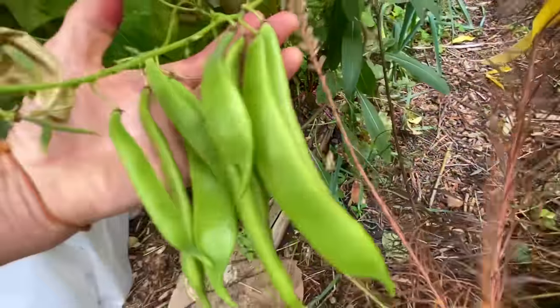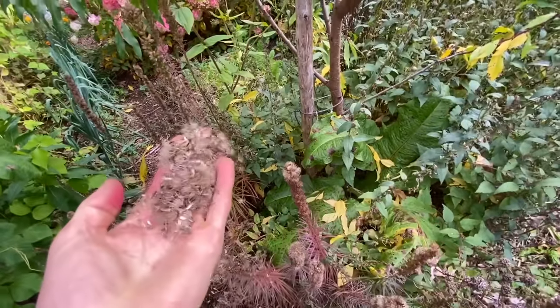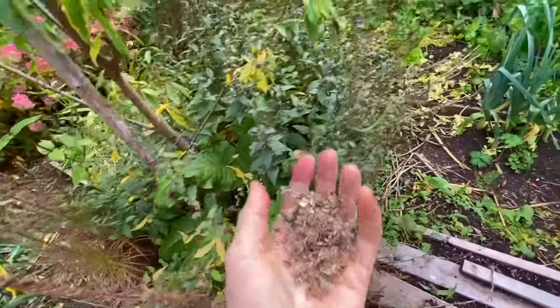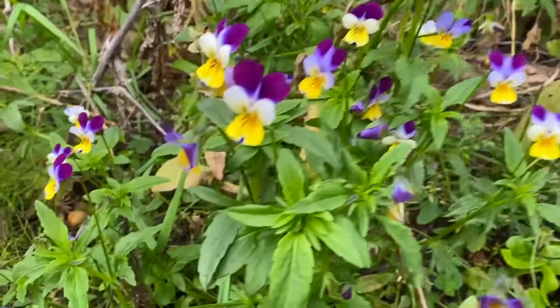I didn't realize it was developing — more liatris seed! It's everywhere. Johnny jump ups — love these, look at them, they're just going off. I think that's going to be it for the little food forest detour.